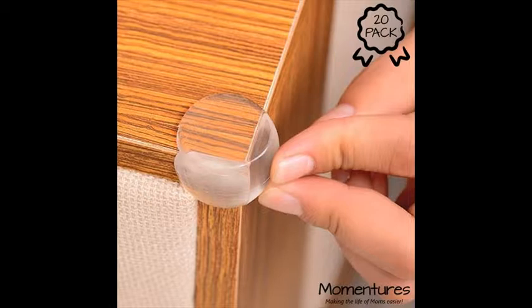Easy to remove adhesive: place a moderately warm cloth over the corner to allow the adhesive to soften, then lift from one side and peel off. Any remaining adhesive can be rolled off, and you can use a little bit of furniture polish for a final clean up.